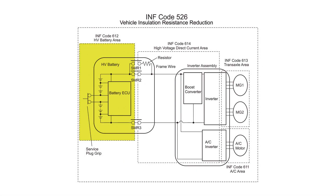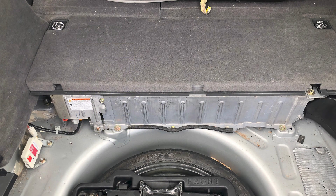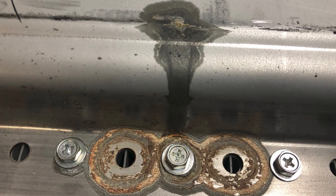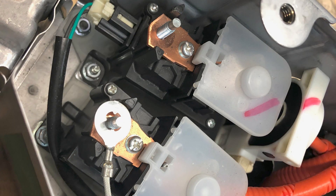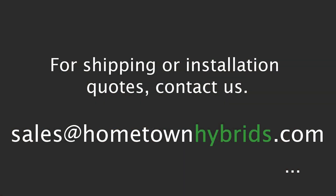612 is the most common detail code we come across. This code indicates the high voltage leak is in the hybrid battery. Usually this means one of the individual battery modules has a fissure and electrolyte has seeped out, making contact with the metal case. This creates a path for electricity to flow, which triggers the fault code. Detail code 612 can also point to a problem with the hybrid battery ECU or the relays within the battery, however this is exceptionally rare and we have never seen it in our shop. If you have detail code 612, your hybrid battery will likely need to be replaced or repaired.